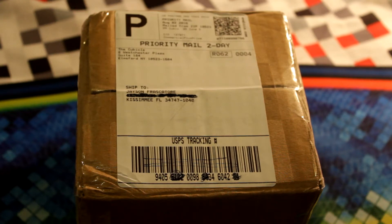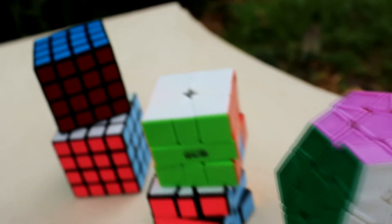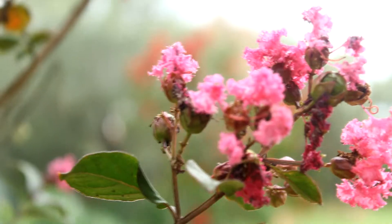Are you cubing me? Today we have an unboxing from TheCubicle.us. So it's been a while, so why don't we get right into this.